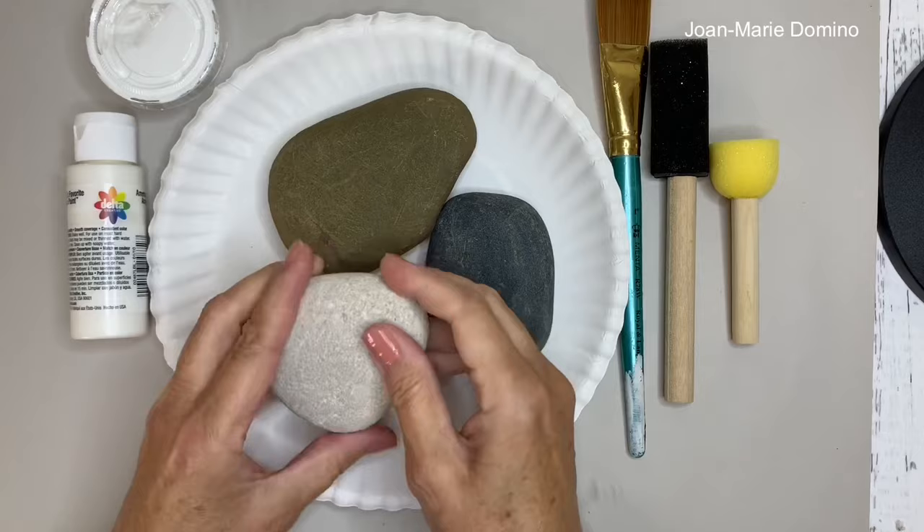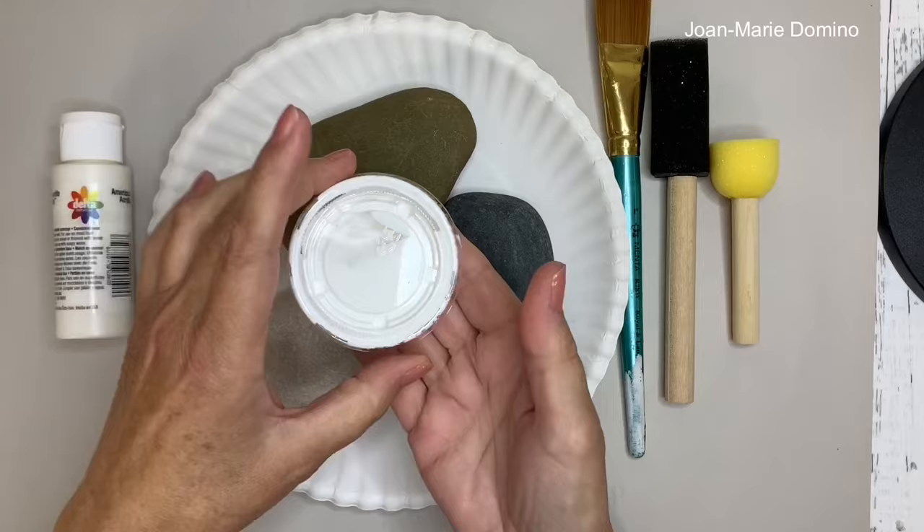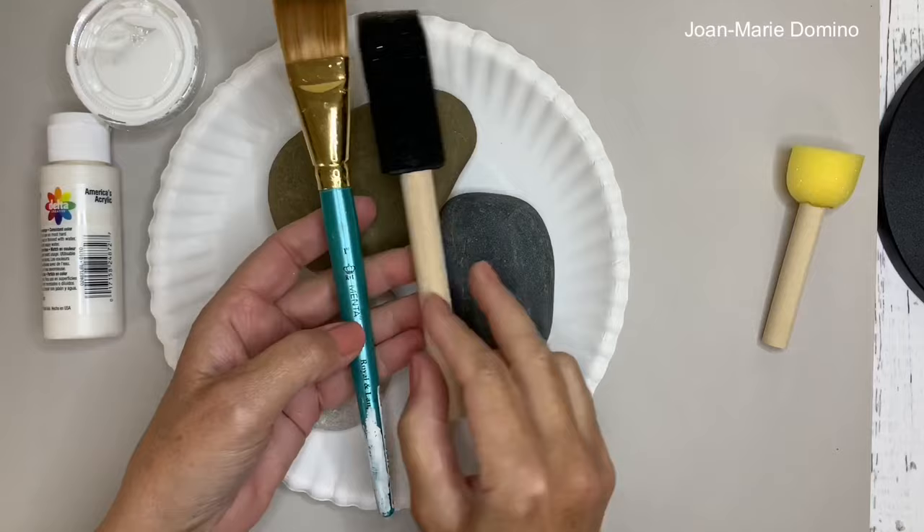Gather up your rocks — you want to give them a good washing and leave them off to dry. The next thing we're going to do is give them a couple coats of paint, just white cheap acrylic paint you may already have. I put mine in little containers like this. Then you want something to put the paint on — you can use a brush, a sponge brush, or a pouncer, whatever it is that you like.